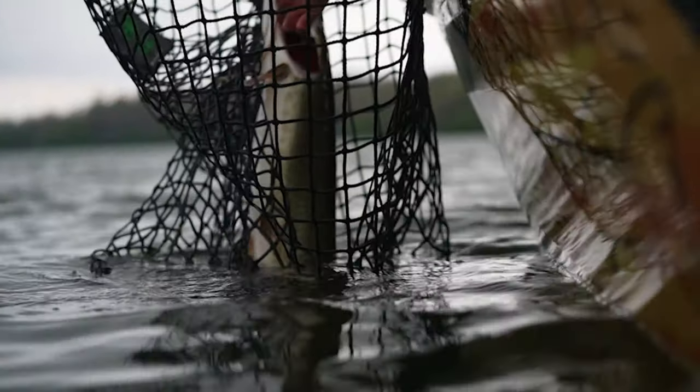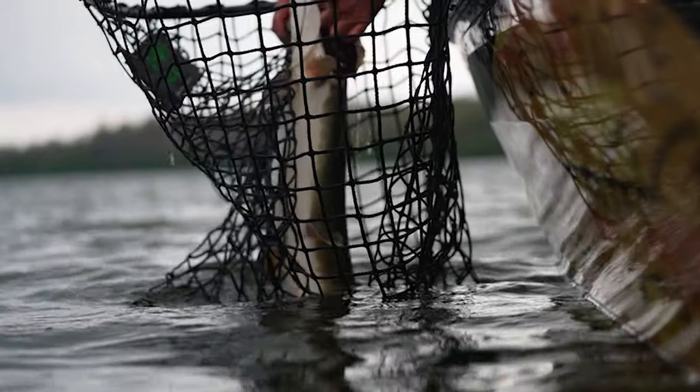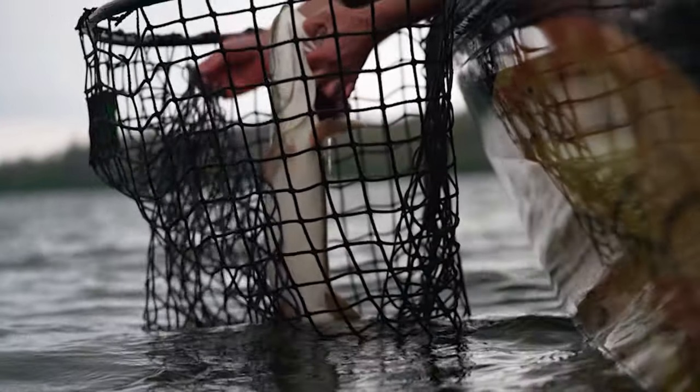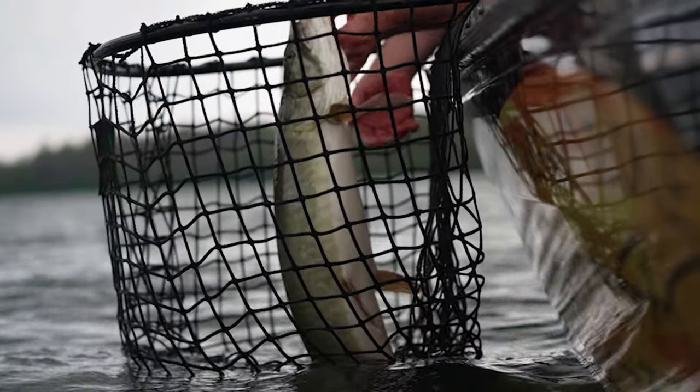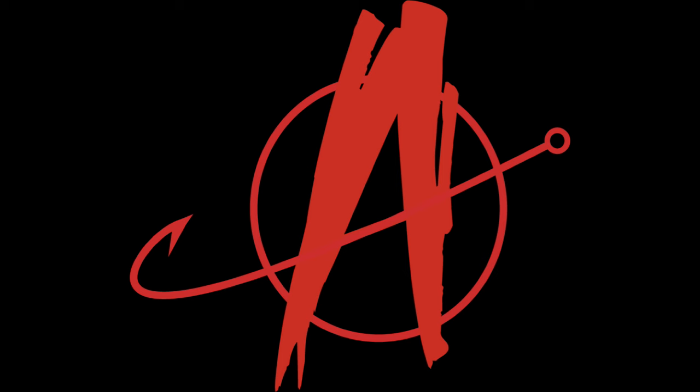It is so good to be back musky fishing again. What's going on everybody? My name is Brian. You're watching Angling Anarchy. I can't begin to describe how good it feels to be chasing toothy critters again.